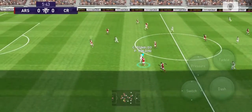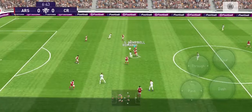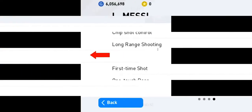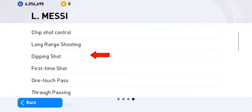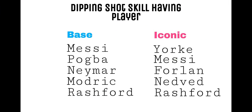After seeing this video, you can't perform a dipping or knuckle free kick right away — we need a lot of practice. Note that to perform a dipping or knuckle shot, we need a player with dipping or knuckle shot skill. I will show some players who have dipping or knuckle shot skill.